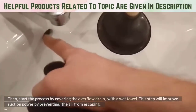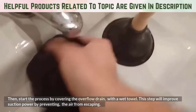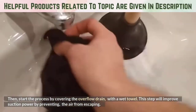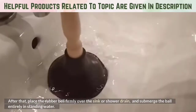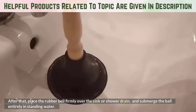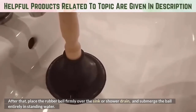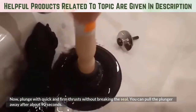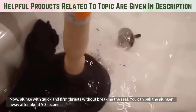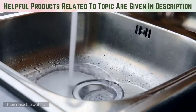Start the process by covering the overflow drain with a wet towel. This step will improve suction power by preventing the air from escaping. After that, place the rubber bell firmly over the sink or shower drain and submerge the ball entirely in standing water. Now, plunge with quick and firm thrusts without breaking the seal. You can pull the plunger away after about 90 seconds. Then rinse the water.